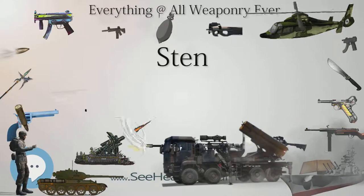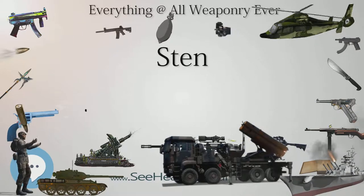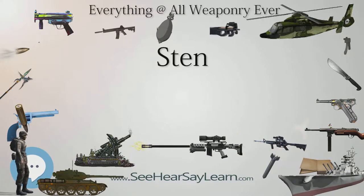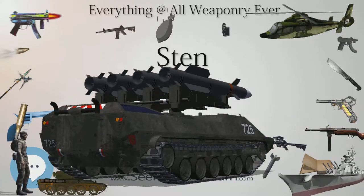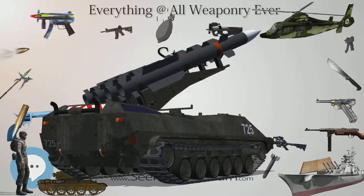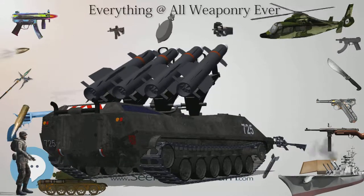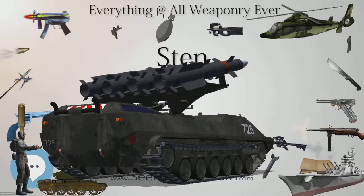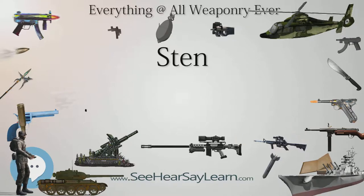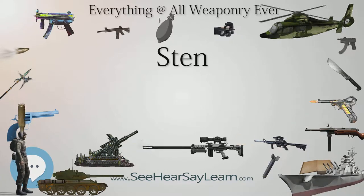The Sten used simple stamped metal components and minor welding, which required minimal machining and manufacturing. Much of the production could be performed by small workshops, with the firearms assembled at the Enfield site. Over the period of manufacture the Sten design was further simplified; the most basic model, the Mark III, could be produced from five man-hours of work. Some of the cheapest versions were made from only 47 different parts. It was distinctive for its bare appearance — just a pipe with a metal loop for a stock and its horizontal magazine. The Mark I was a more finely finished weapon with a wooden foregrip and handle; later versions were generally more spartan, although the final version, the Mark V, produced after the threat of invasion had died down, was produced to a higher standard.